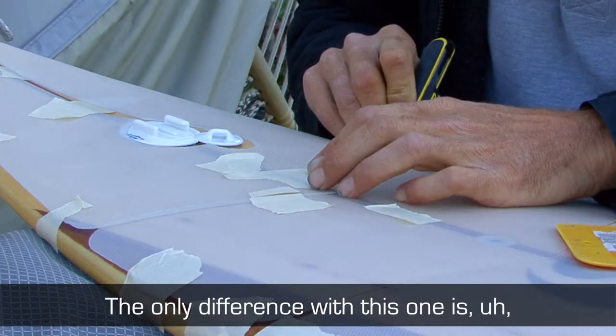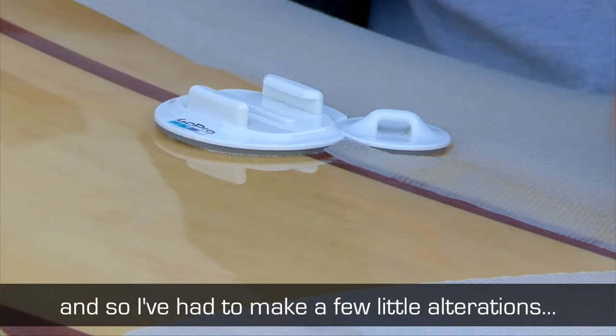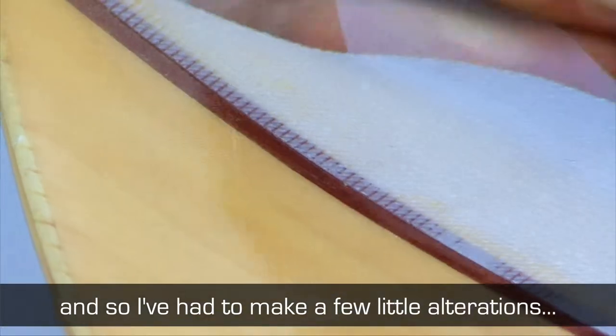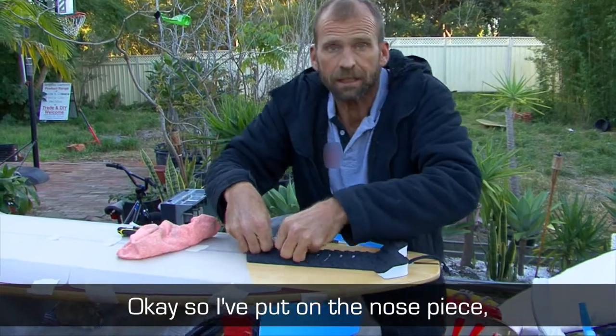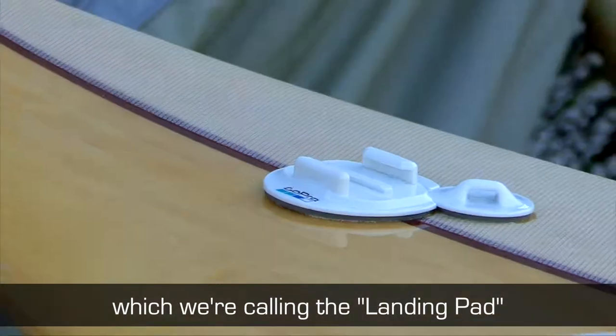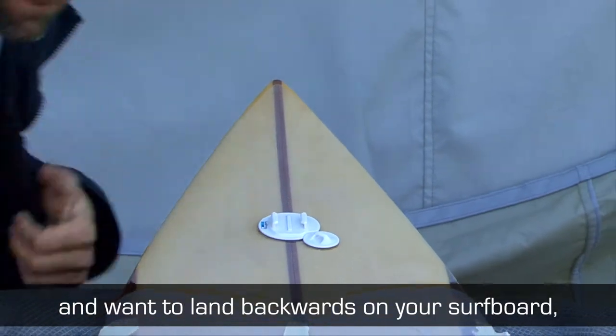The only difference with this one is nephew Brody's put a GoPro mount on the front here, so I've had to make a few little alterations. I've put on the nose piece, which we're calling the landing pad. This is for you crazy cats that do aerials and want to land backwards on your surfboard.